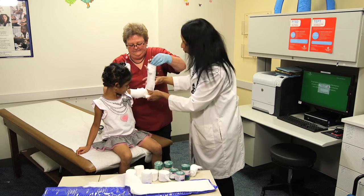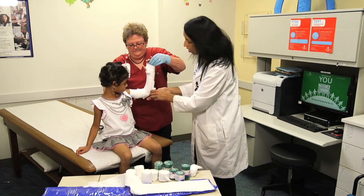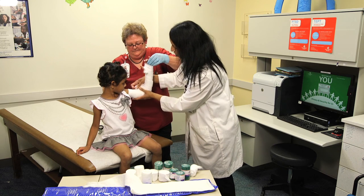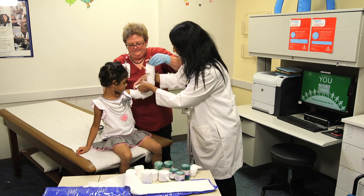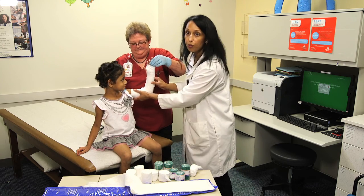With upper extremity injuries, you want the elbow flexed to as close to 90 degrees as possible, but keep in mind that you want the patient to be comfortable as well. This splint will typically last up to a week if necessary, but for any significant injury you typically want to see an orthopedic physician within three or four days, if not sooner. Once you have adequate padding and no bony prominences, then you get your splinting material wet.